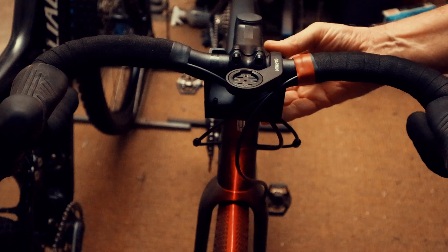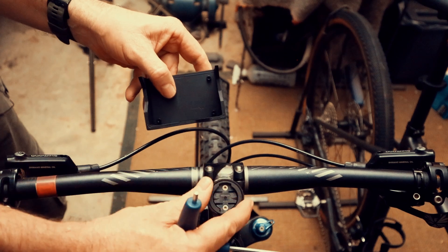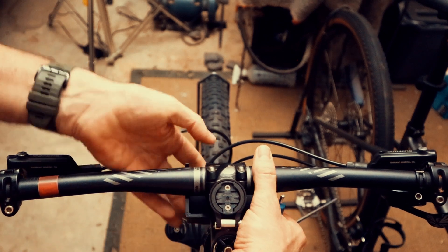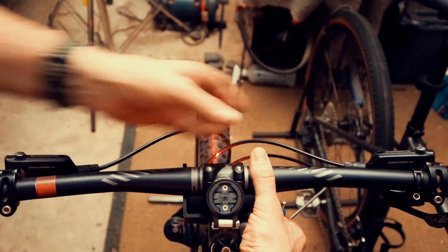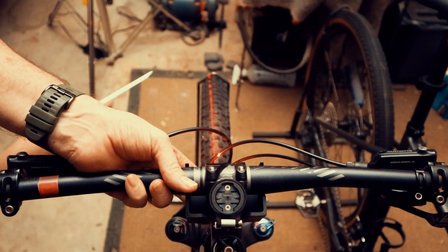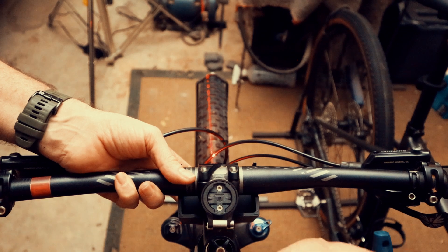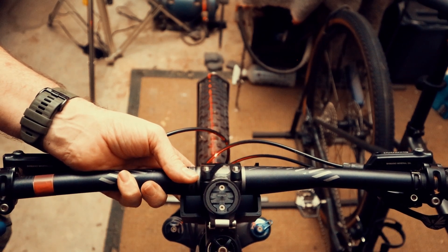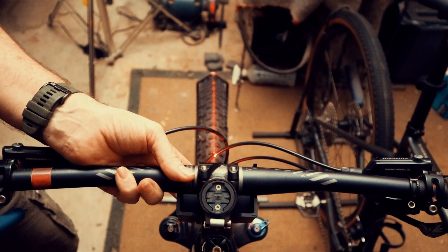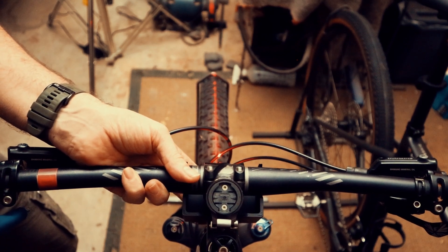Moving over to the other bike — there's a GPS mount at the top here but it won't really get in the way. The tool goes underneath the handlebars, turn on the laser beam, and it projects onto the wheel. You can see it's off-center, so we loosen the handlebars, move them across until the line is exactly dead center, then tighten it back up.